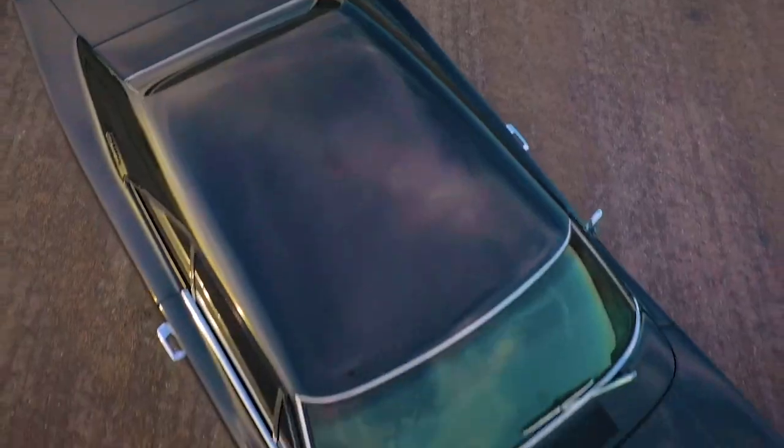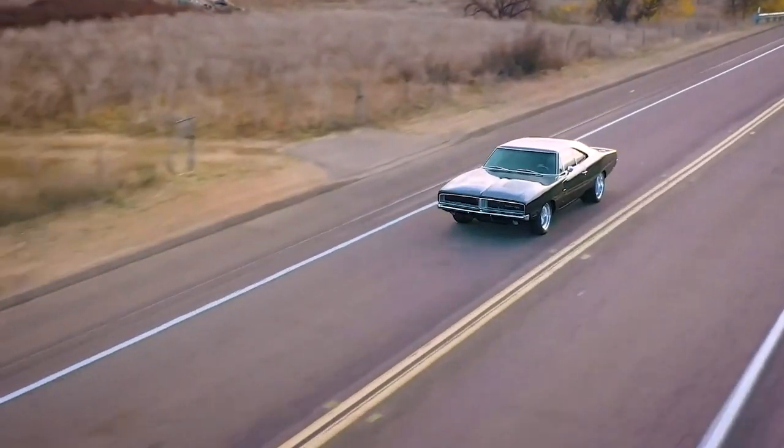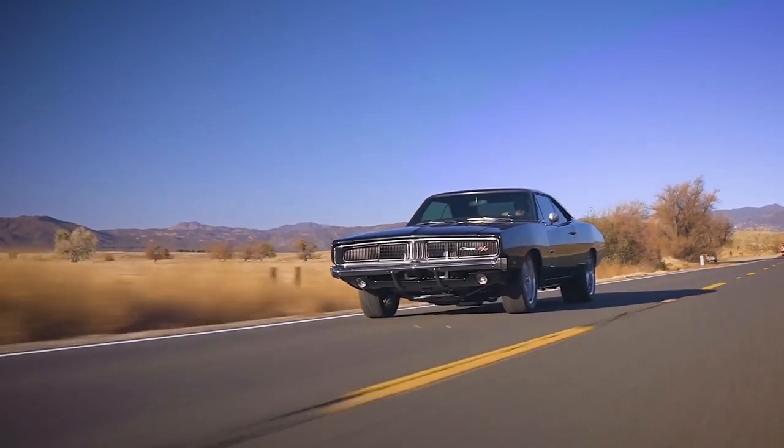What's up Restomods? Chris here with RM13, our 1969 Dodge Charger RTSE. Today we're going to walk through the build sheet and show you all the cool things about this car.